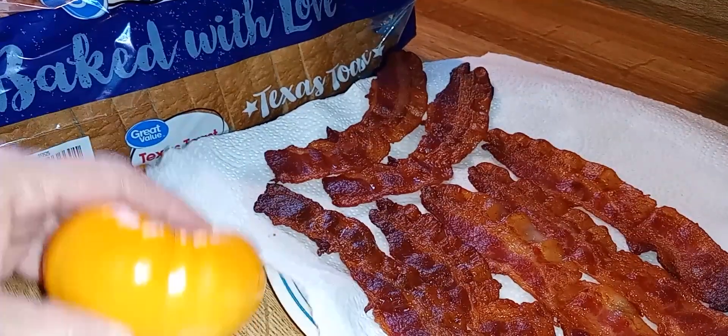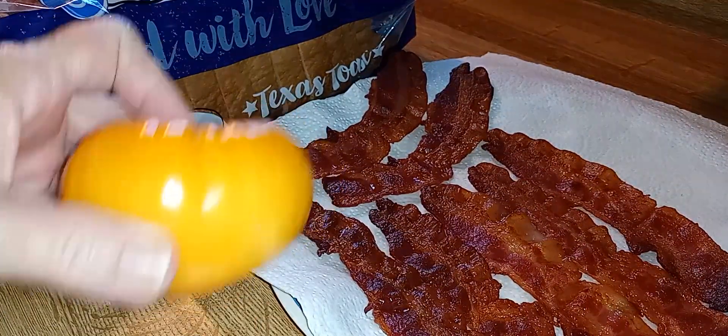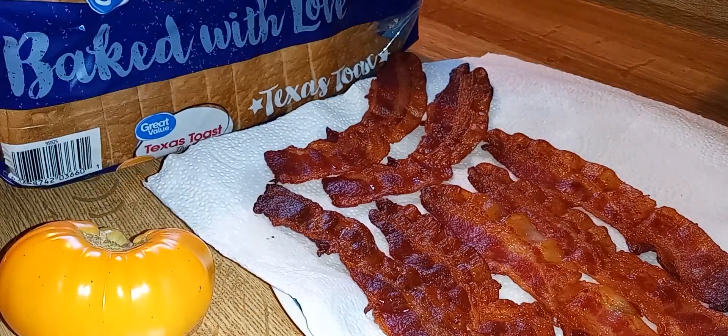Y'all see that? You already know what I'm about to make. Let's go toast some Texas Toast.